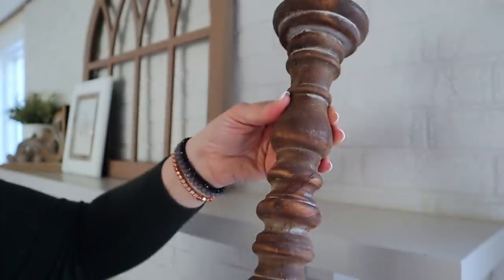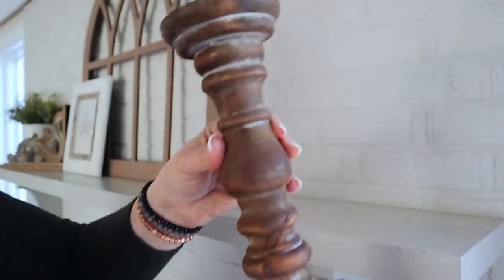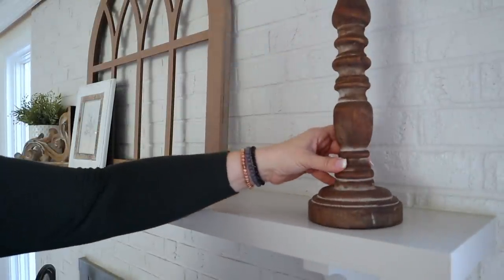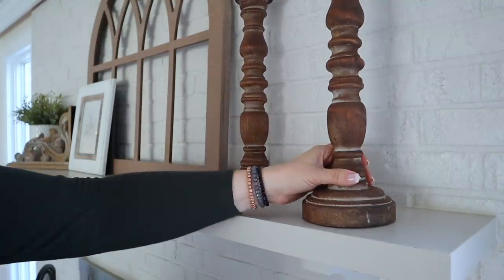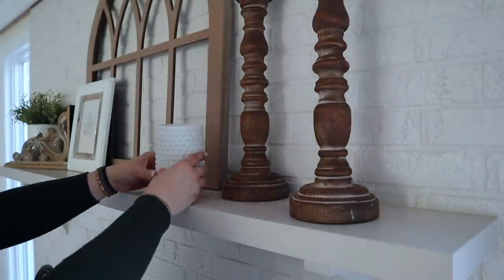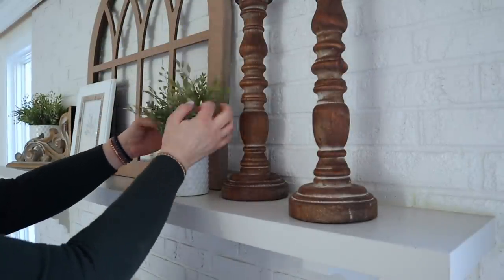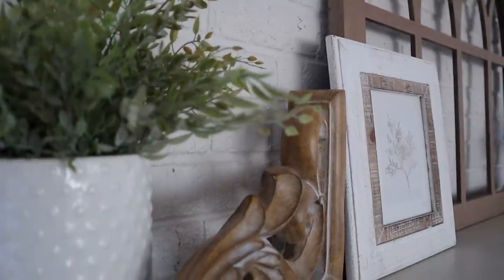To the other side of the arch I'm going to add these new candlesticks that I just picked up at Hobby Lobby. I'm also going to add another one of these hobnail containers and then fill it with some greens. And this is how the mantle turned out — and I absolutely love it.